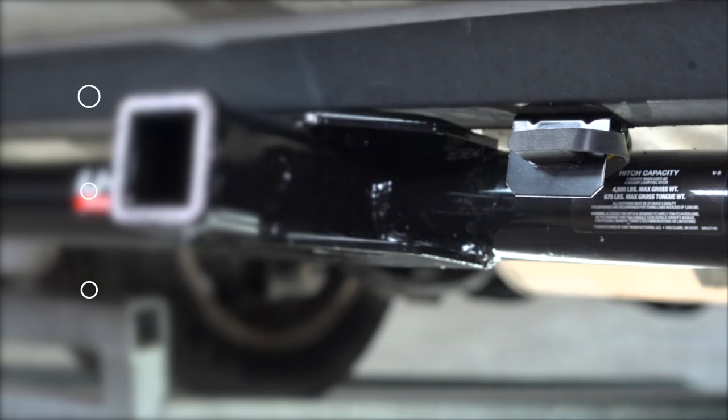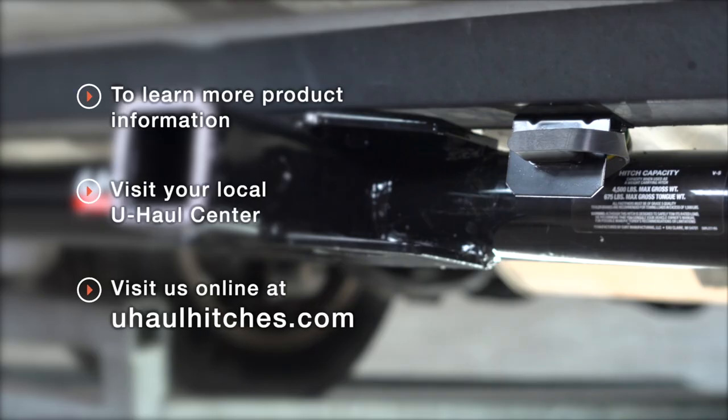With your wiring powered up and secured, you're ready to tow a trailer. Thank you for watching our video. If you have any questions about this product or if you'd like to schedule an installation with a U-Haul hitch professional, you can visit your closest U-Haul hitch center or visit us online at uhaulhitches.com. Thank you.